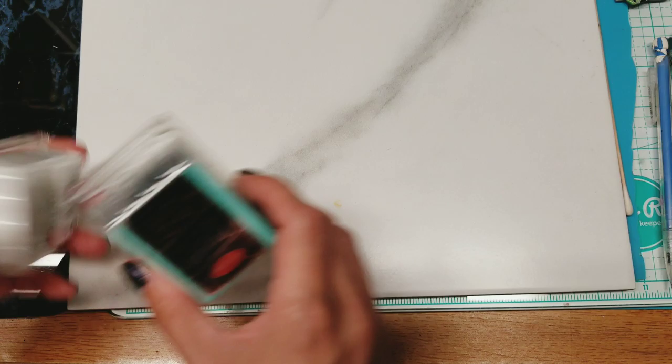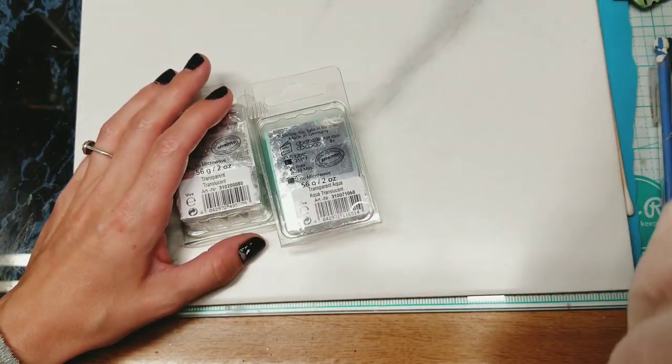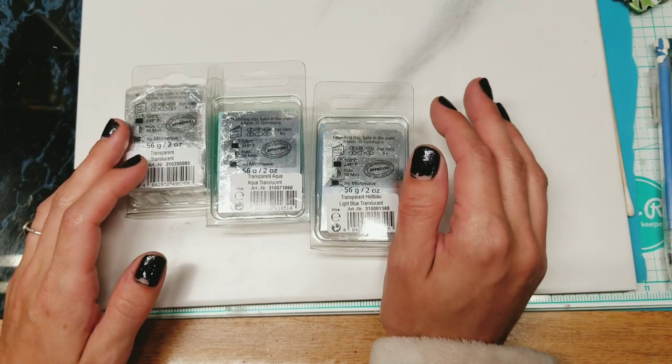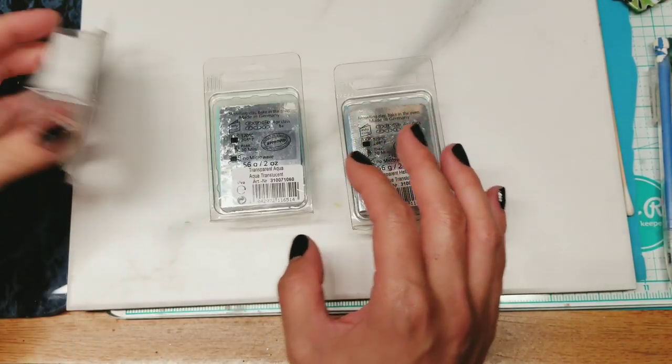I just got another order of Pardo from Linda's Art Spa off Etsy. Pardo is definitely more expensive, but we're going to use Pardo, and then I'm going to do another one with Primo. So don't beat yourself up if you don't have Pardo, but I want to try it and see what it looks like.